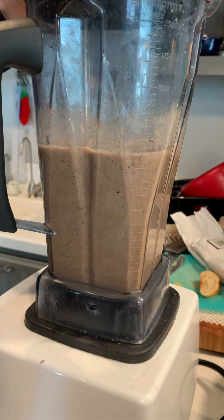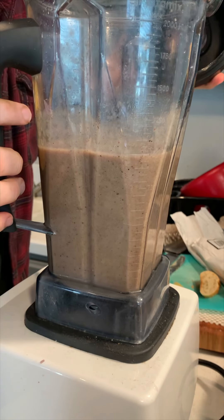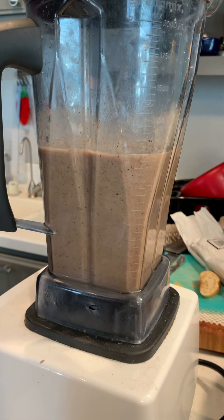That smells like bluet soup, all right. Pretty gross smelling, but I'm going to go dump this on the garden. That really has a strong bluet smell, which to me smells like freezer-burned orange juice concentrate.